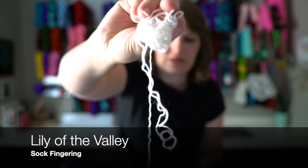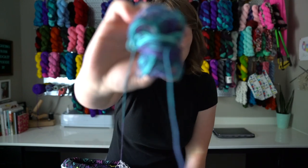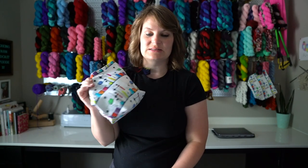This little tiny heap of yarn here is Lily of the Valley in my sock fingering base, and this is what I have left of my Breaking Delphinium in my sock fingering base — not a lot there. I need to pick out two more skeins, wind them up, and get that finished. But I need to get my test knit done first, so I may prioritize that over any other project.